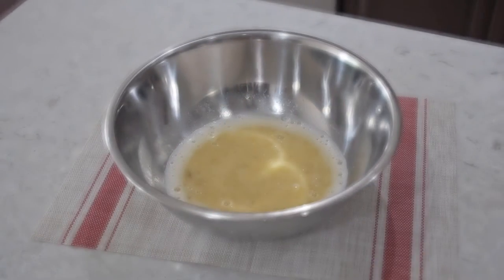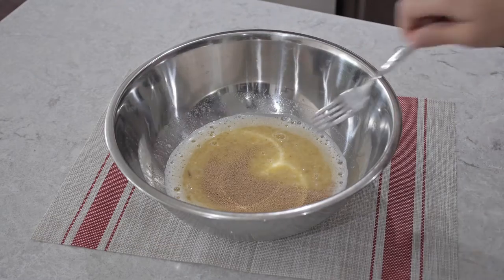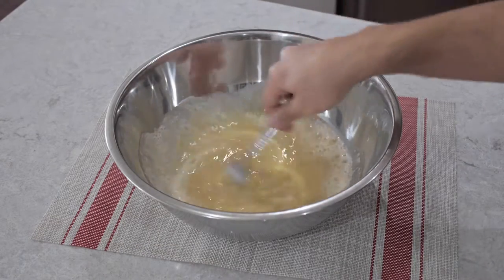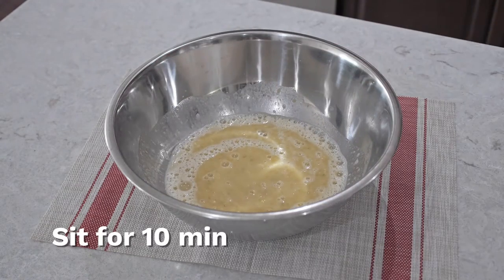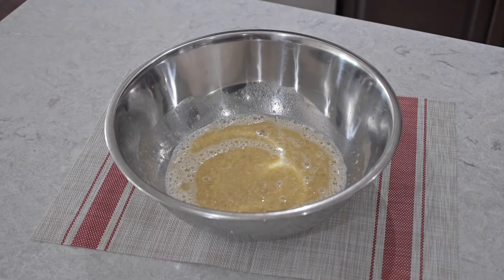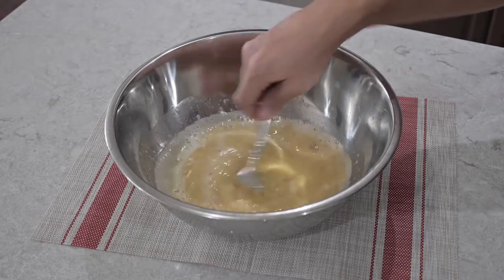Then we're gonna add one teaspoon of activated dry yeast and continue mixing for about a minute. Then we're gonna wait about ten minutes for the yeast to grow. After ten minutes, we can start mixing again for about a minute.